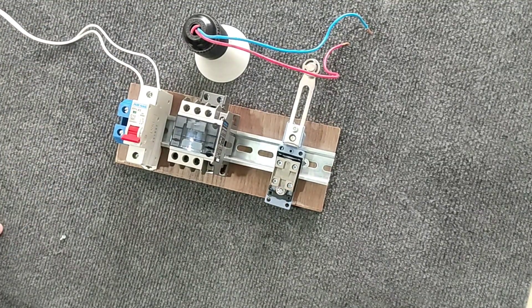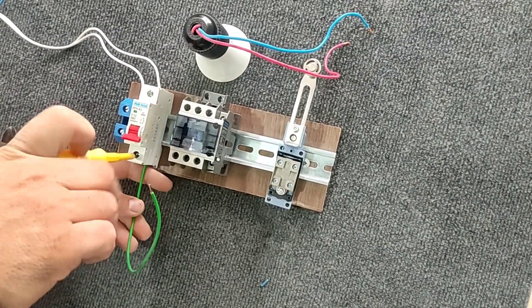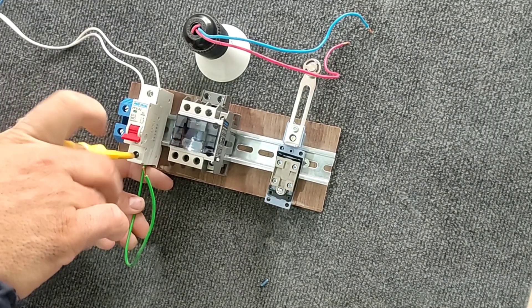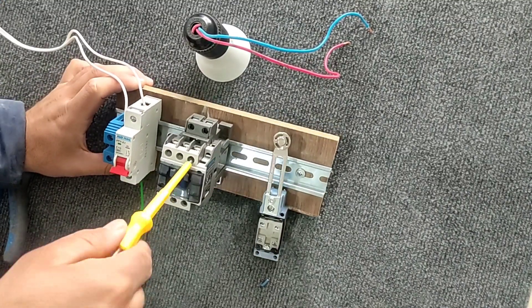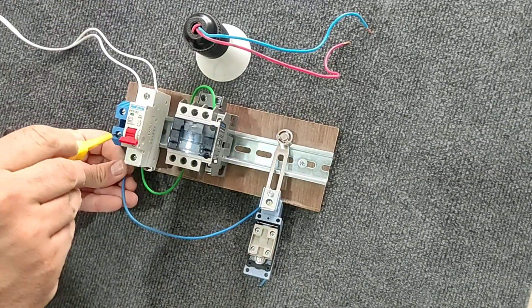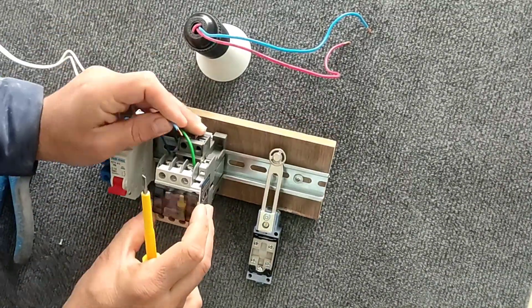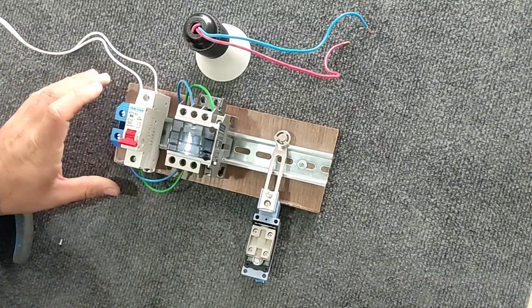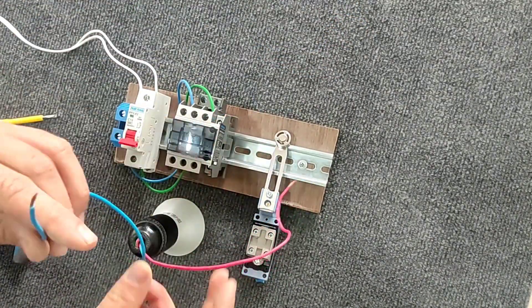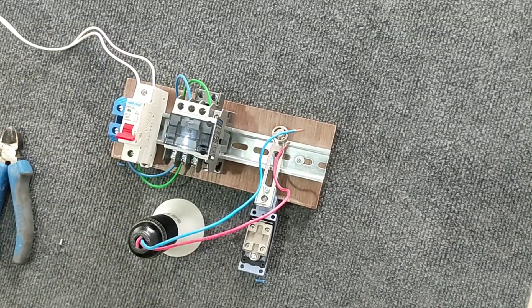In this step we connect the phase and neutral wire to the input of the contactor. Then we connect the wire of the lamp to the output of the contactor. This completes the power circuit.